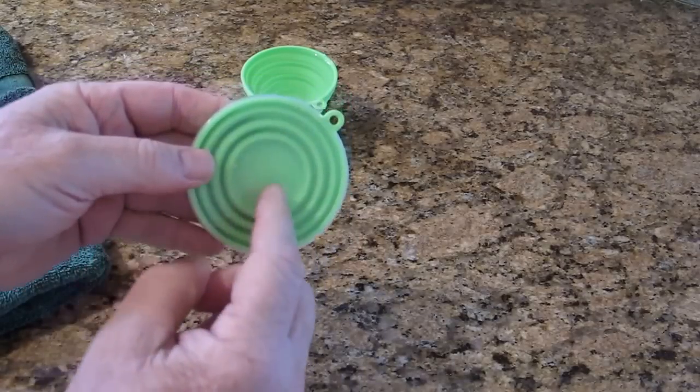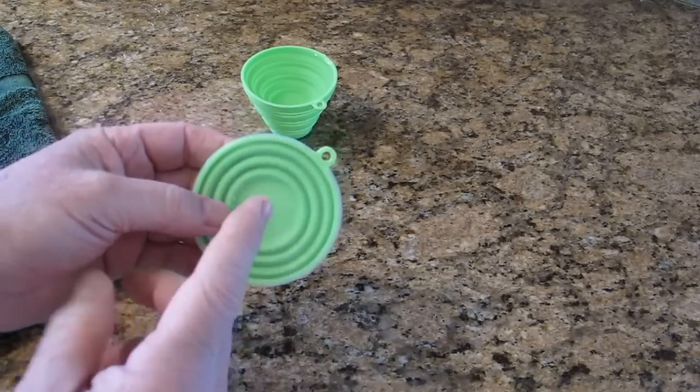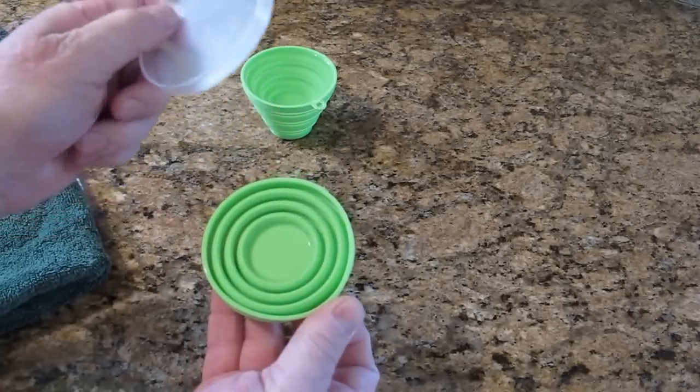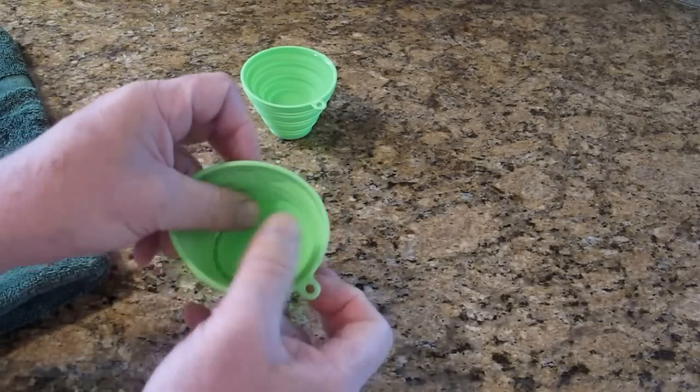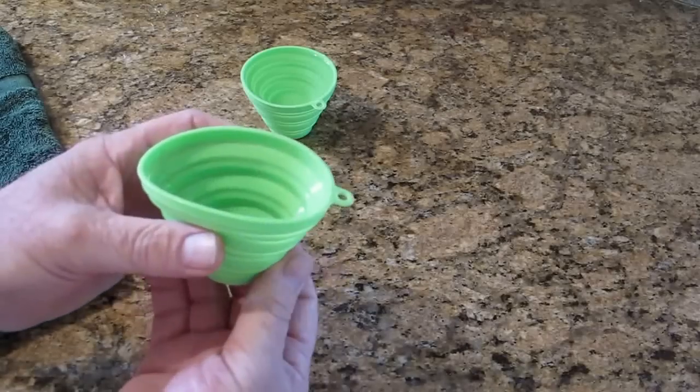There's a big open space inside where you can put something else you need to keep dry — like maybe your medication. So when it's medication time, the cover gets deployed, that pops out, you pour your pills into your hand, and fill it with water.